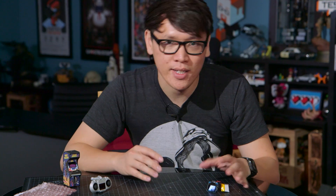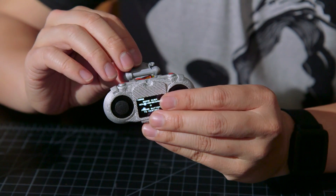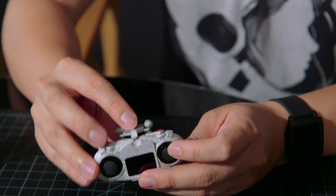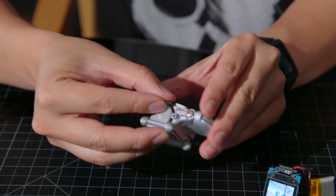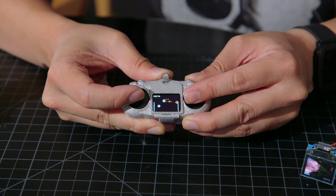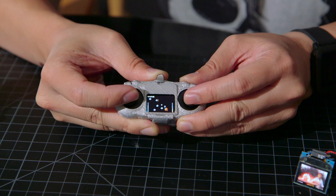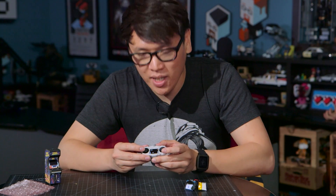What they've also done is allow you to package these into basically 3D printed kits. This is something they sent me, which has their controller interface hidden inside a 3D printed, essentially game console. I can actually pop off the top, flip that on, and I get a version of Asteroids. You can load other games inside here, of course.